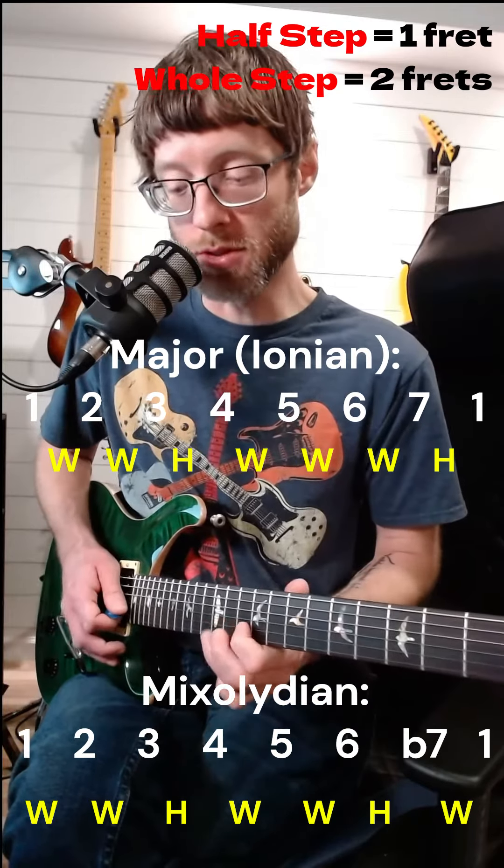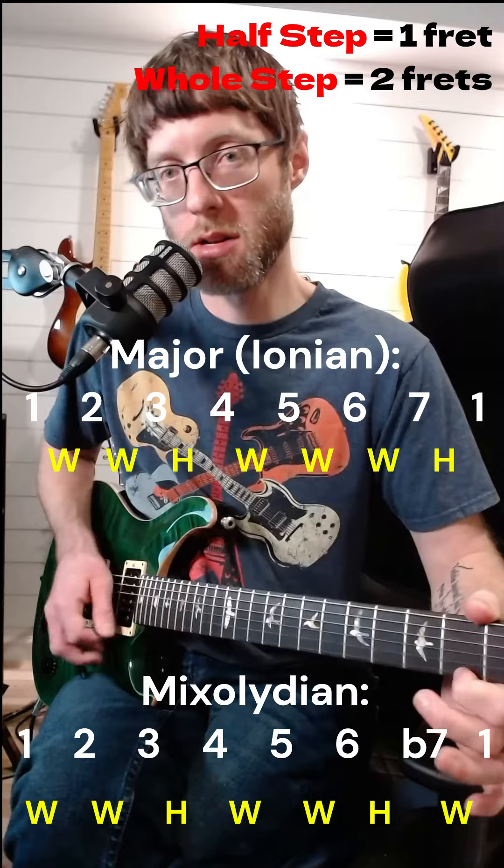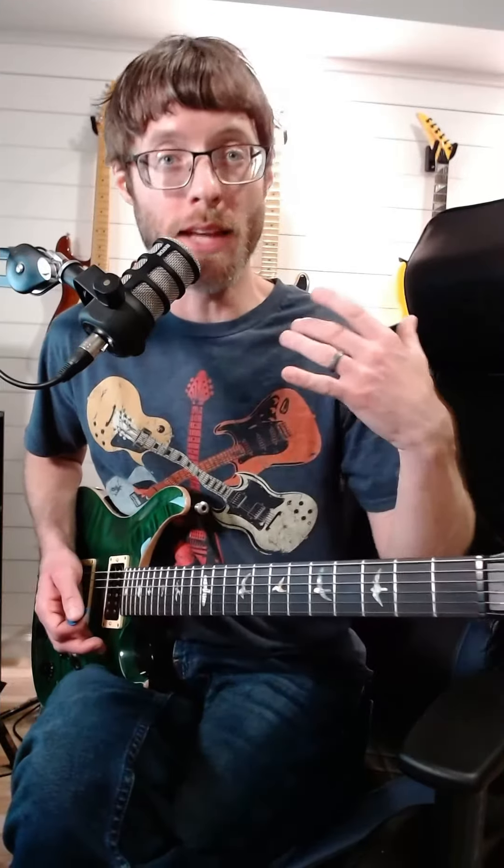That's Mixolydian versus major — just one note different. And that's a mode that AC/DC loves and puts in a lot of their music.